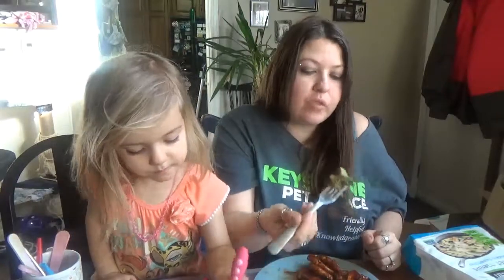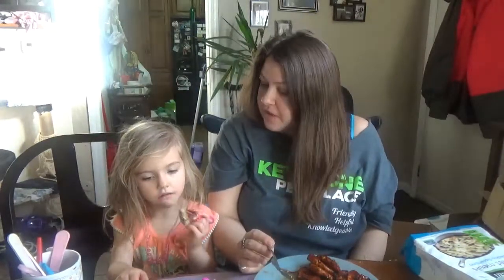Oh my gosh, you need to try that Cora — that is delicious! Oh my goodness, that sauce is really good. I've had nothing bad from Gardein; I think every product I try from them is a winner. Double thumbs up on that one — give it a try!